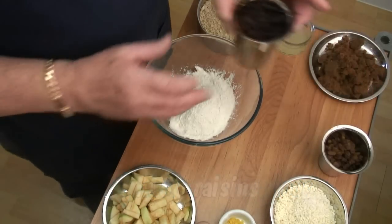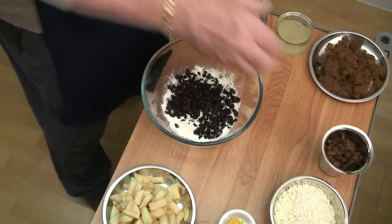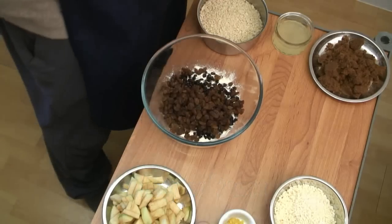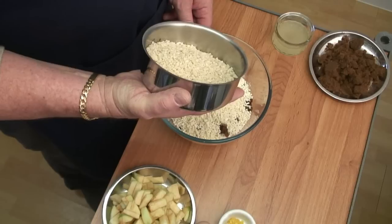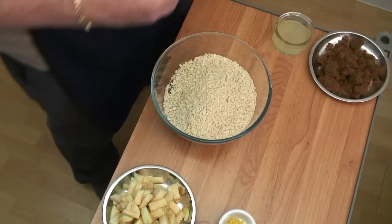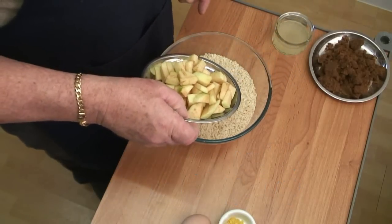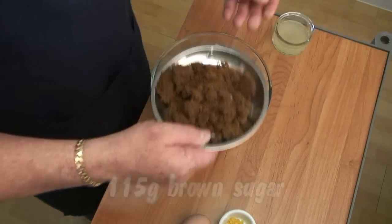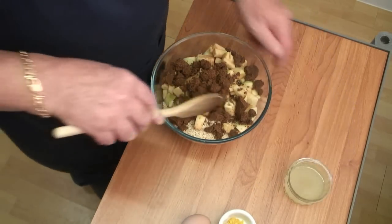And follow that up with some raisins. And now I'm going to add the sultanas. Then the suet. This is 115 grams of breadcrumbs. I've got one large apple — this has been chopped and unfortunately it's gone slightly brown because it's been out a little bit, but put that in as well. And we've got the brown sugar.